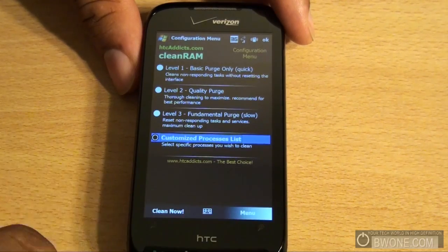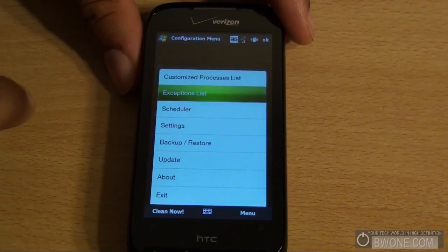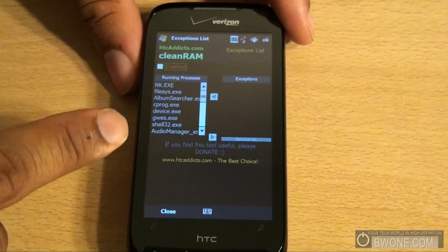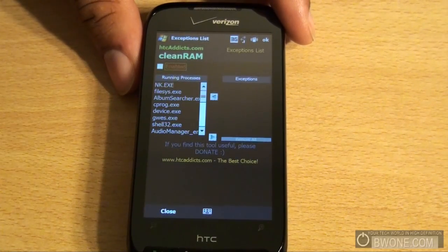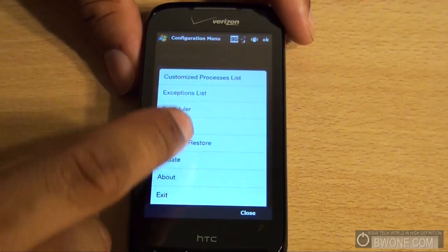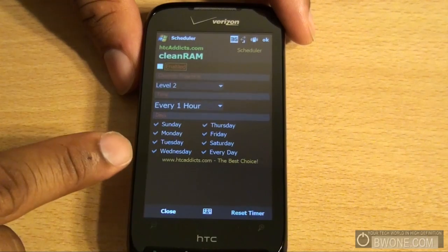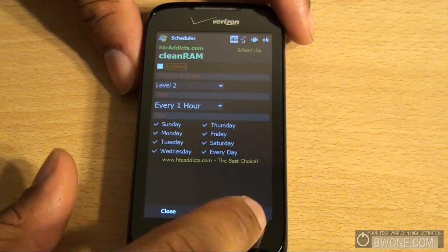You can click Clean Now right here. If you go to the menu system, you can customize your process list. You can also have an exception list where you choose specific executables that are running that you never want CleanRAM to close out — programs you always want running. You can also schedule it for a specific time, choose what level you want, and what days you want it to run.